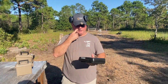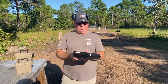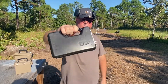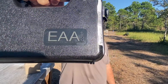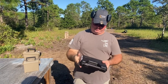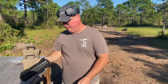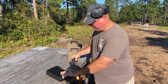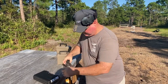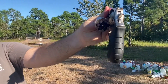Hey everybody, I'm going to try to keep this video under 10 minutes, maybe five minutes. I have an EAA Corp — European American Armory Corporation — it is the Windicator, and it is nickel finish.